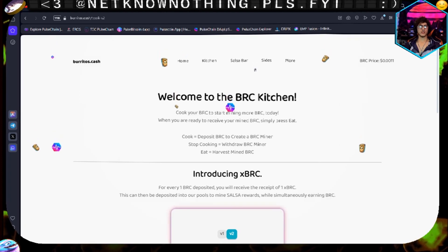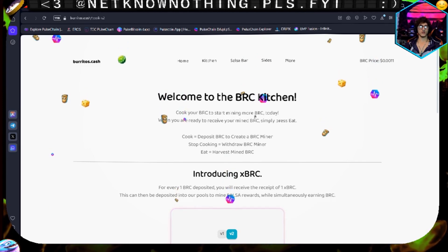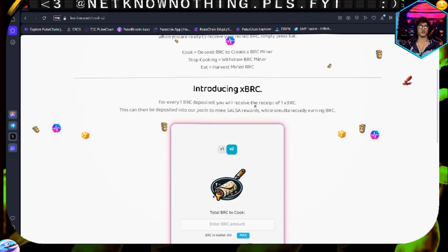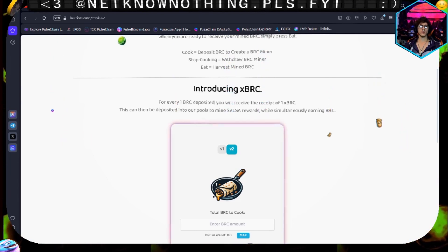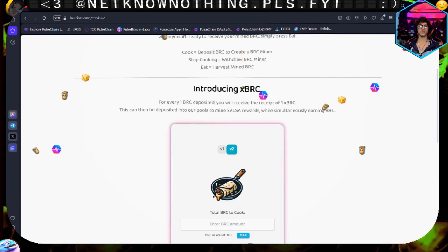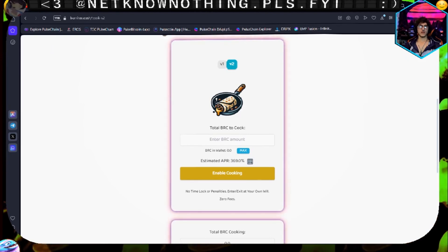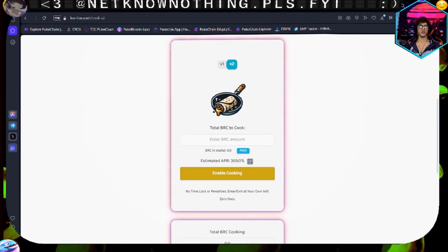You can cause a BRC miner to stop cooking by withdrawing your BRC, and 'eat' is harvest minted BRC - very cool. Introducing xBRC: for every one BRC you deposit, you will receive a receipt of xBRC. This can then be deposited into our pools to mine salsa rewards - very cool. Estimated APR as of right now is 369%.